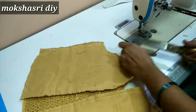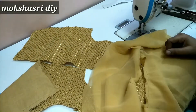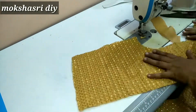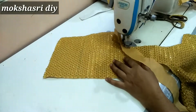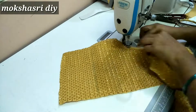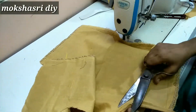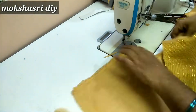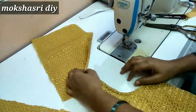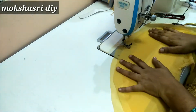We will cut the armhole and fold the armhole. You can do the same side hand the same way. The same side hand is cut.